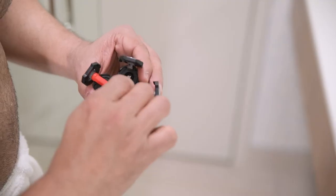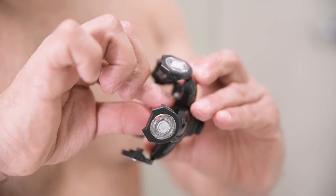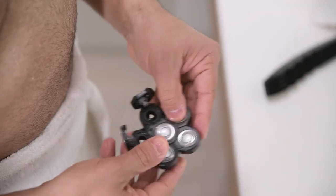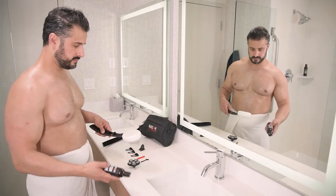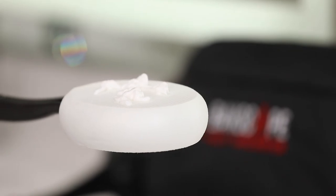Using your spinner tool, gently spin each blade back and forth — this will free any stray hairs trapped inside. Rinse your shave head under warm running water, then fold the foils back down into place and let it air dry.